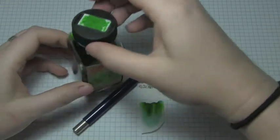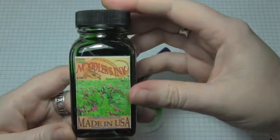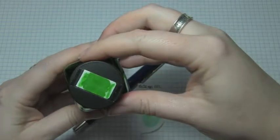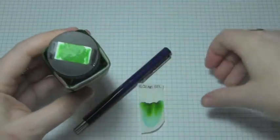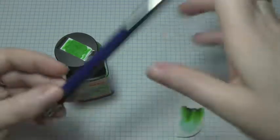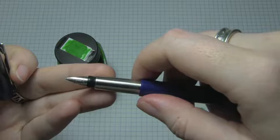Today's ink is Noodler's Green Cactus Eel, which granted is a very vibrant green, but it's coming out pretty bright in this video. All the tests were done in this Parker Vector with a medium nib.